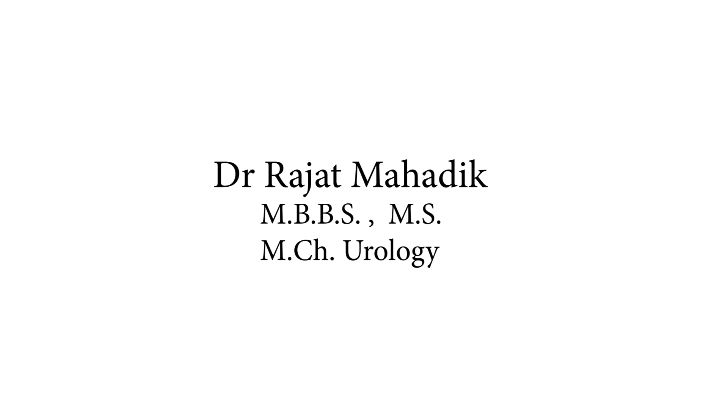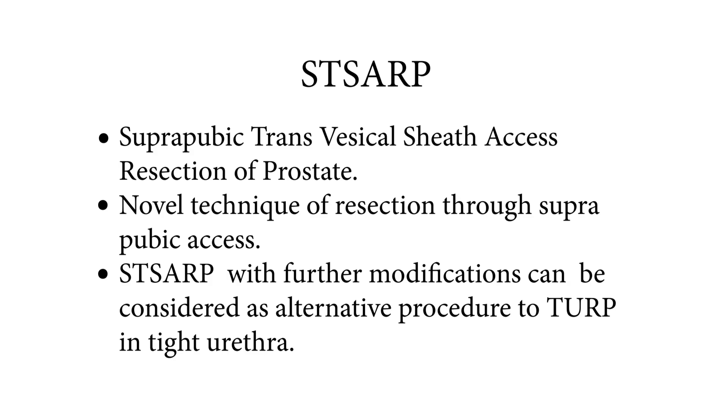STSARP and Mini STSARP by Dr. Rajat Mahadik. STSARP stands for Suprapubic Transvesical Sheet Axis Resection of Prostate — a novel technique of resection through the suprapubic axis.